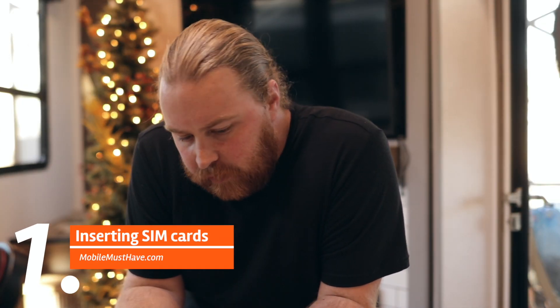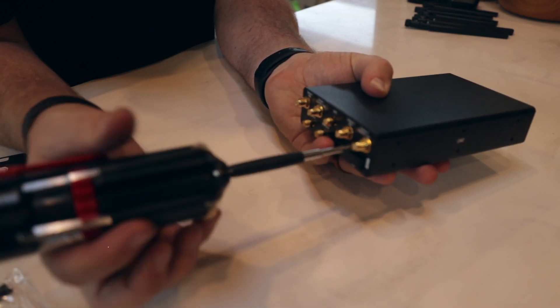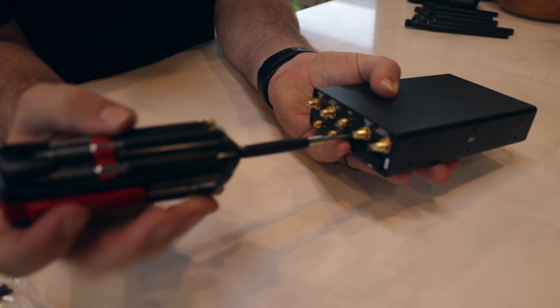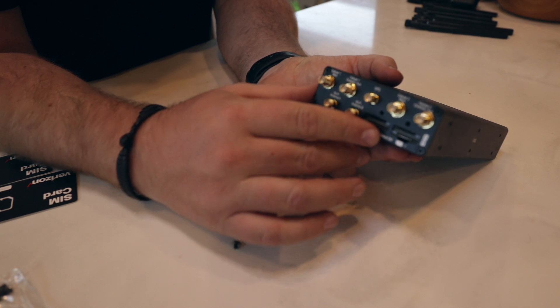So first up with the SIM cards is to remove the dust cover. On this one it's going to have two screws — if you're using a BR-1 Max or a Mini, those are just going to have one screw. The important thing about the SIM cards is to make sure you insert them the right way.